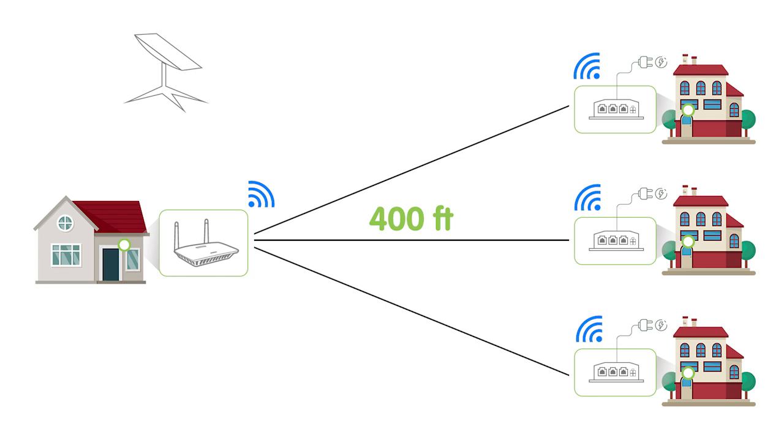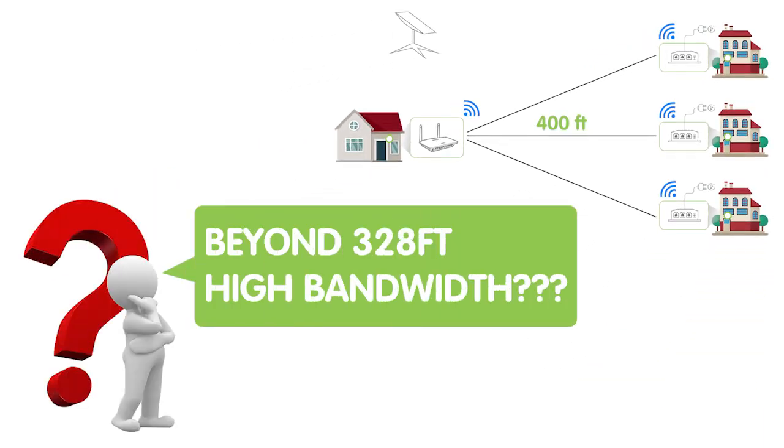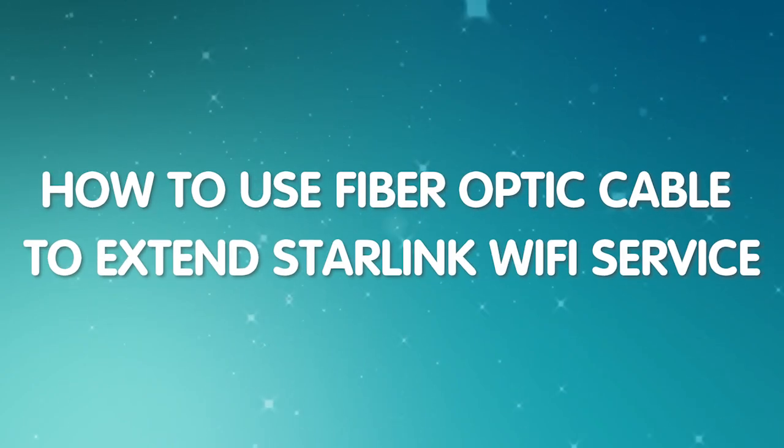Extending Starlink internet to more than one location beyond 328 feet is not that simple, and in our customer's case the WiFi network requires high bandwidth. So today in this video, I'm going to show you how to use a fiber optic cable to deal with all these issues.